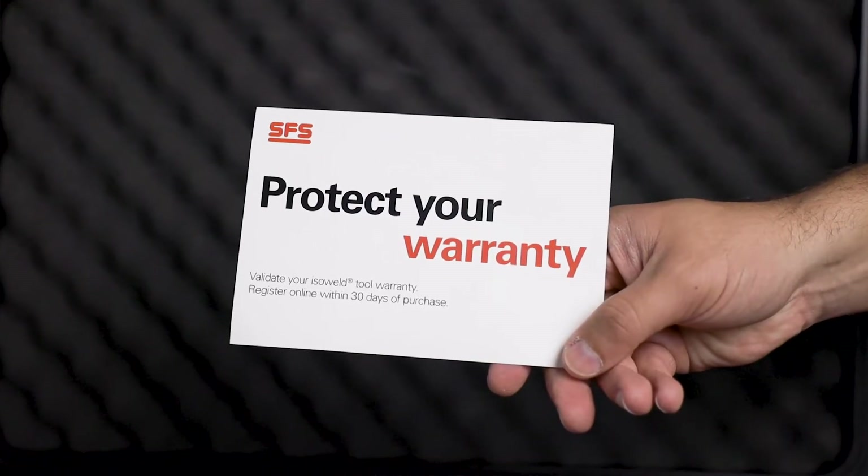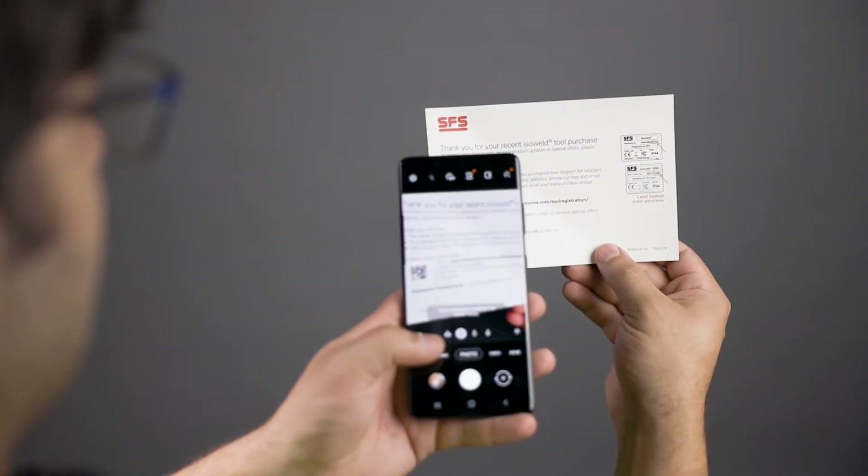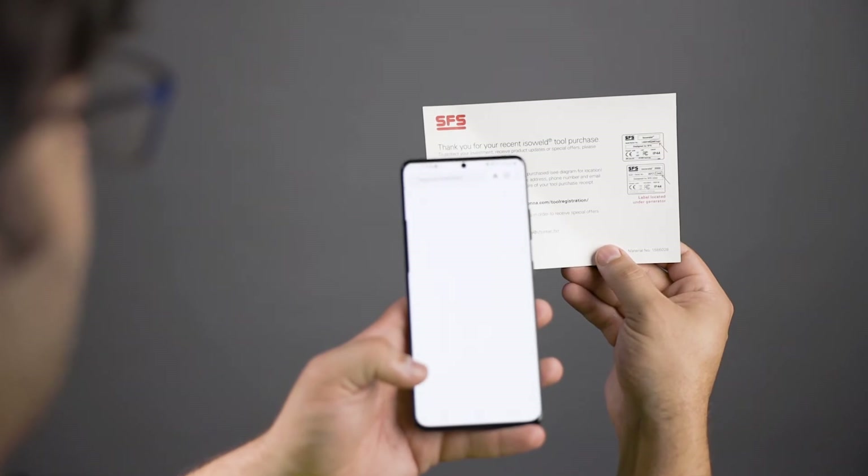Locate the warranty card. To activate your warranty, utilize either the URL or QR code listed on the card and follow the prompts to enter your tool information.